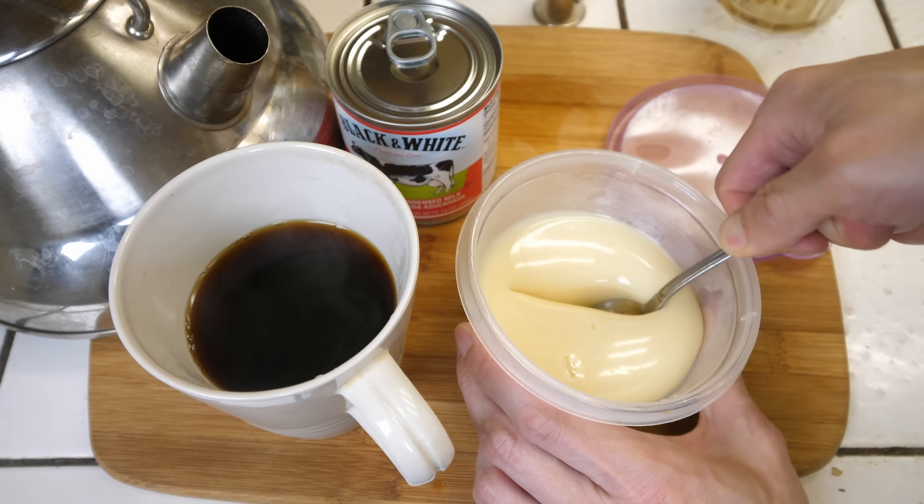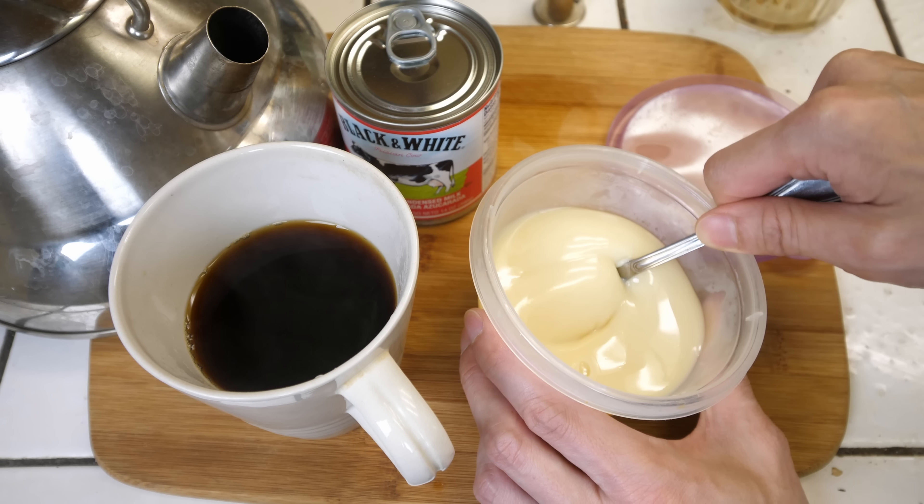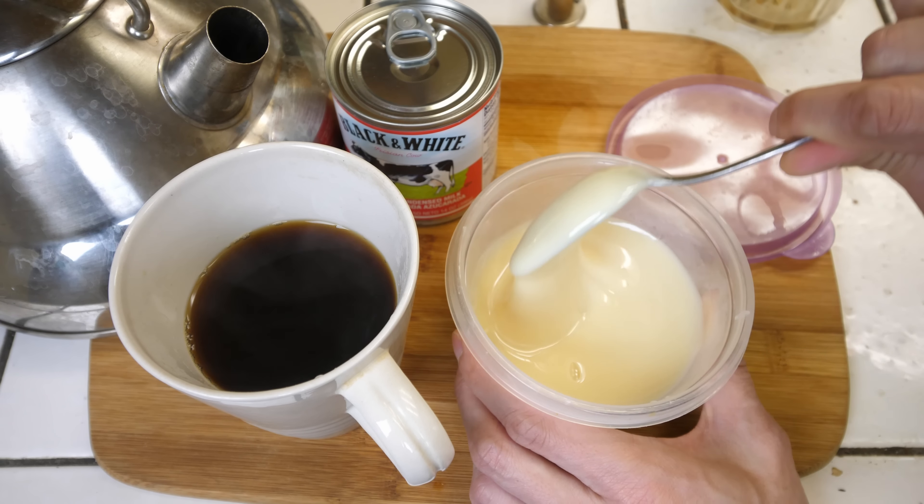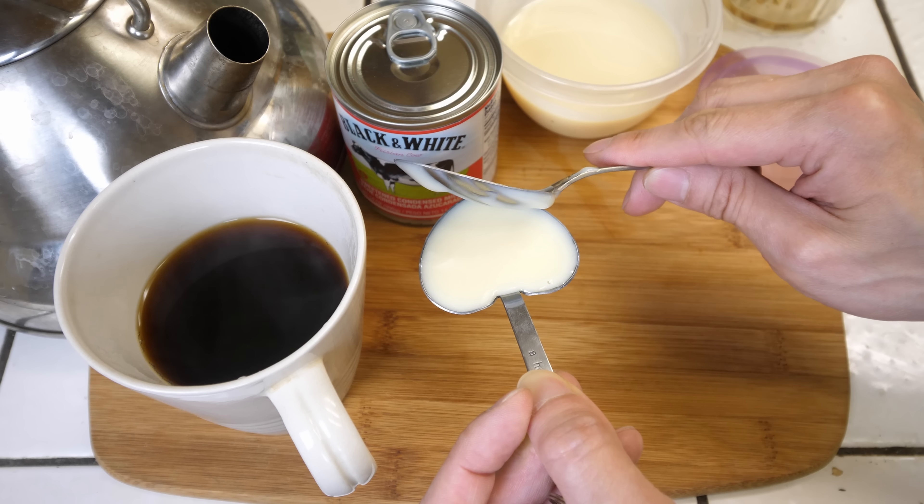I have a tea container over here, and inside is some of my tea. I have a sachet of PG Tips black tea, and inside is some loose leaf as well. You can use either, but today I'm going to use a loose leaf black tea. In order to use this, you need a very fine tea strainer so that you can filter out all the tea leaves when you pour it out.